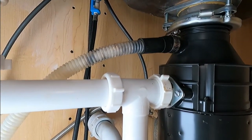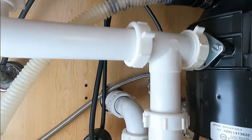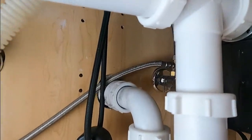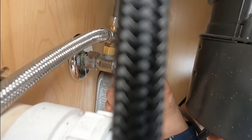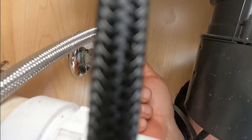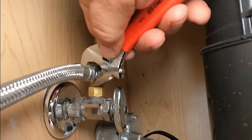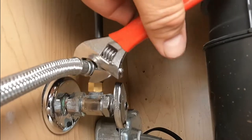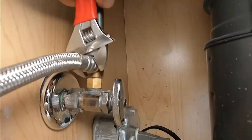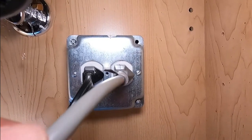Now I'm under the sink, and we're going to do three things here. First, we're going to shut the water off — usually the hot side. Then we're going to remove the water supply line and disconnect the dishwasher. In this case we have an outlet under the sink.